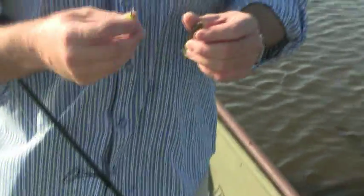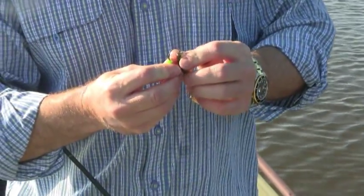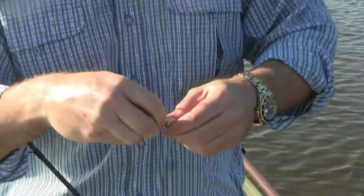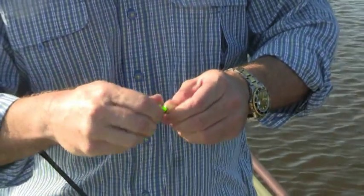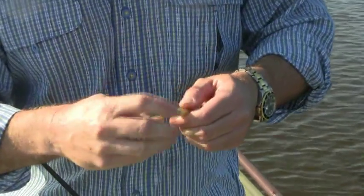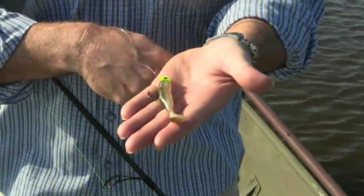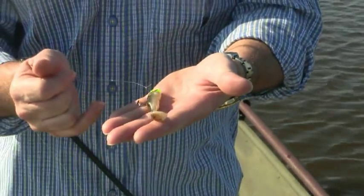It's just a matter of putting your grub on like you normally would, back onto your jig head. So now you have the grub with the rattle tube inserted.